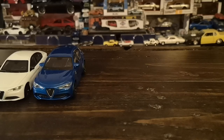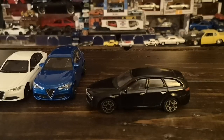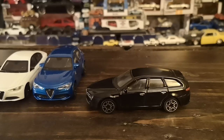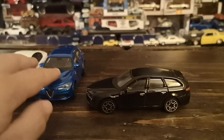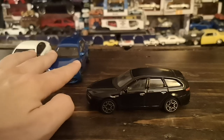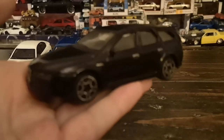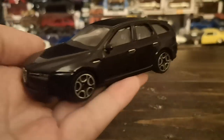Last Bburago and last Alfa Romeo I'm going to show you is one that may not be as familiar — the Alfa Romeo 159 Wagon. I may or may not have shown this in another video, but I'll give you a quick backstory on this model.